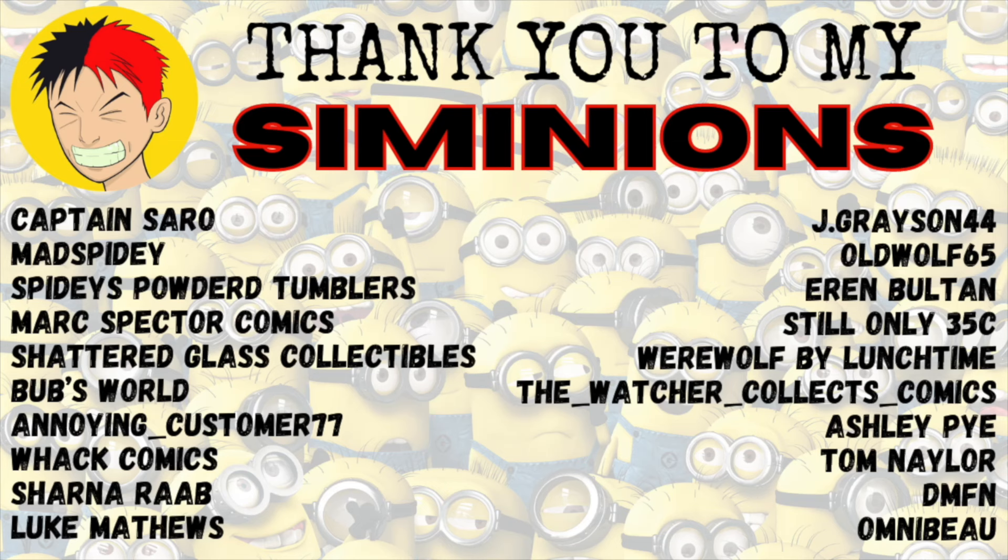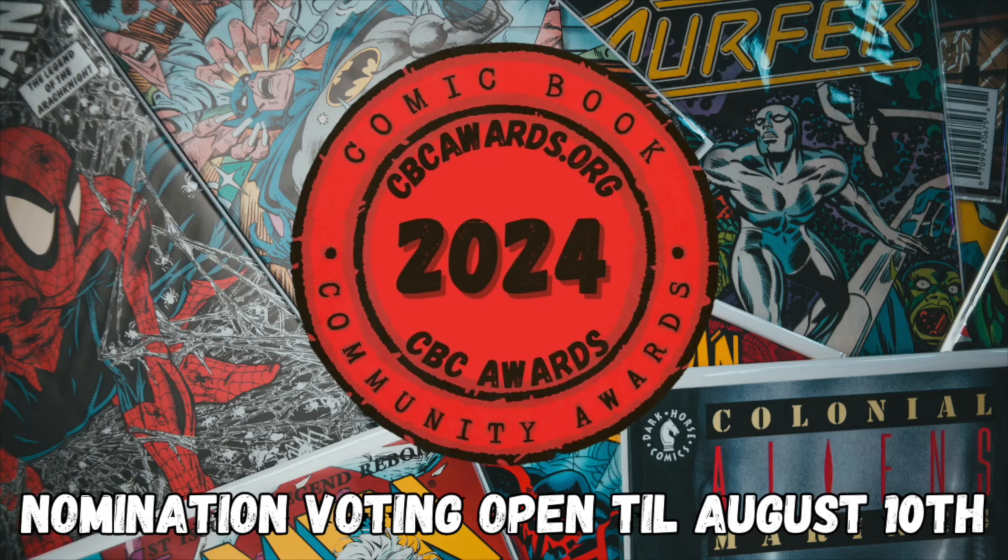Just a quick shout out to my minions — your support is greatly appreciated. Channel membership is now available; hit the join button to find out about perks and exclusive content, but always remember your membership is not required. The best way to support the channel is by liking and commenting on all the videos. The nomination round has begun for this year's Comic Book Community Awards — vote for your favorite comic book YouTube channels at cbcawards.org.